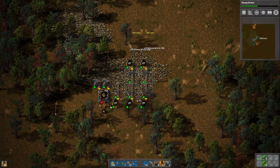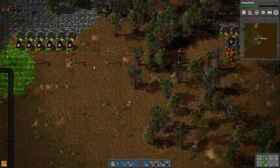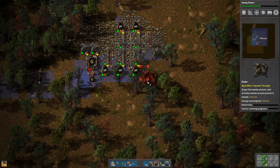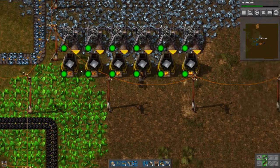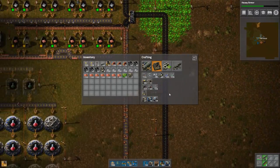Let's get some of the stone bricks that I already have and go back. After heavy armor I definitely need some better gear. Let's get this one over here just so we know what's going on in this area — let's look at the map. That's a pretty good start. Definitely need optics because we want to be able to see better. Now let's continue building this part.